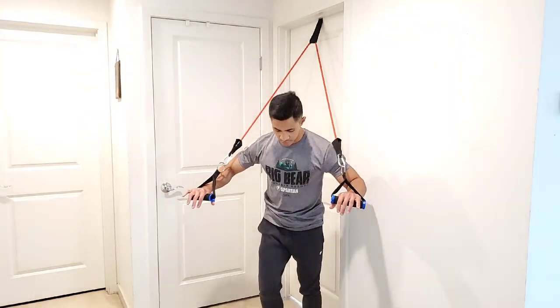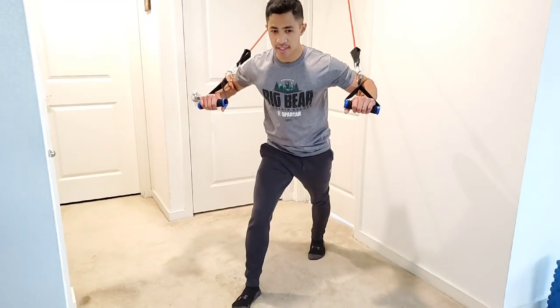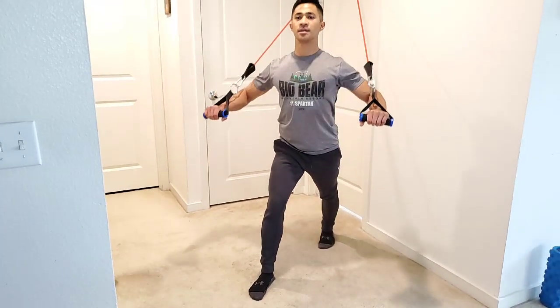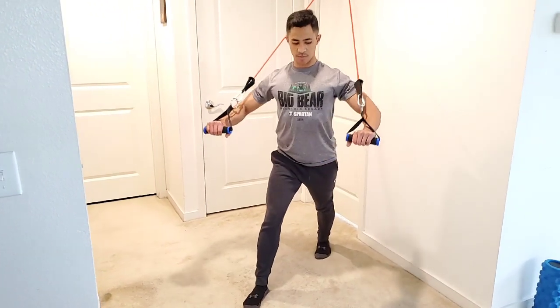Coming towards you — I'm going to stagger my stance, have one foot behind, squeeze my glute, lean forward, keep my abs tight, shoulder blades back and down, chest up. I'm going to press forward without rounding my shoulders forward, keeping all the tension in my chest.